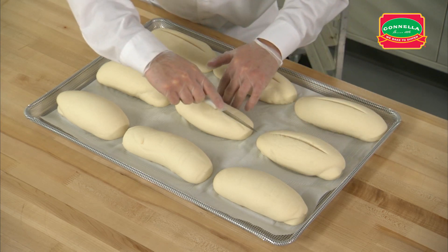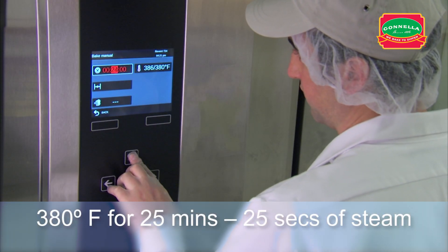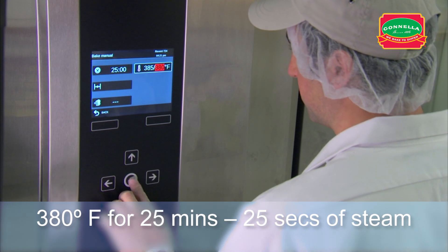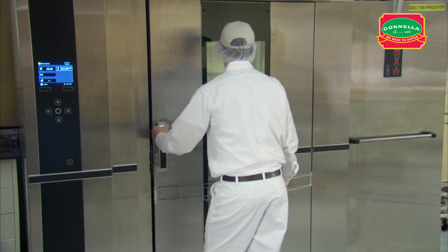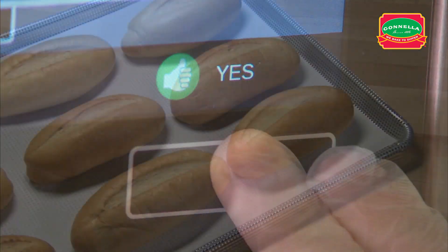Make one half-inch cut down the center of the roll. Set the oven temperature to 380 degrees. Set the timer for 25 minutes with 25 seconds of steam. After setting the oven timer, place the rack in the oven, close the door, and start the bake.